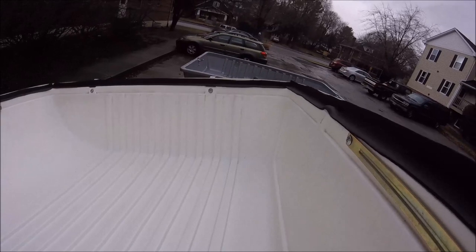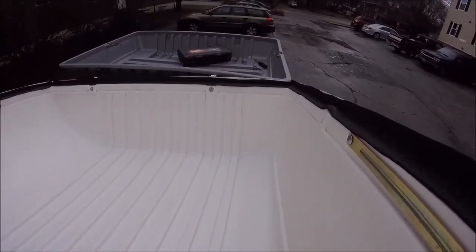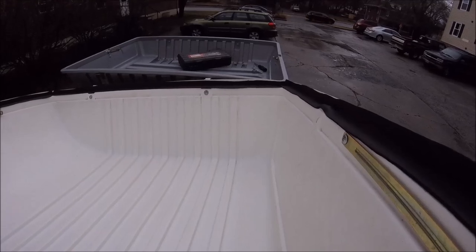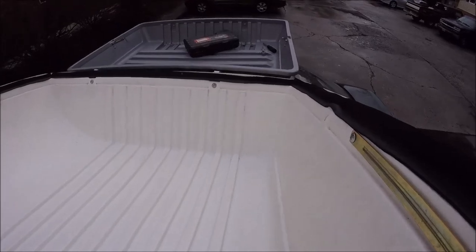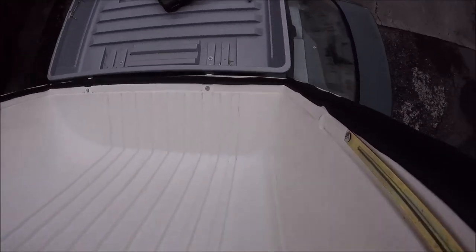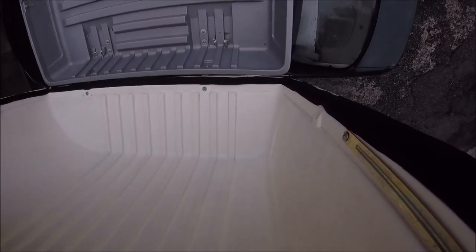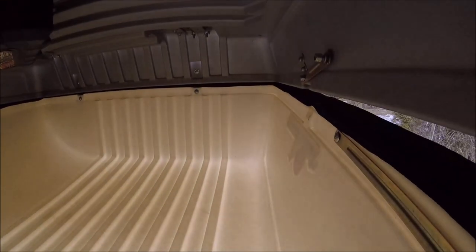Getting the box lid back on is a little tricky with one person but a lot easier with two — you can do it though. You just have to slide these hinges back into the slots here; they're like little hooks, so you get them hooked on over the edge, get both of them hooked on, and just flop it over. Then the only thing you have to do is bolt the hinges back together and you're good to go.